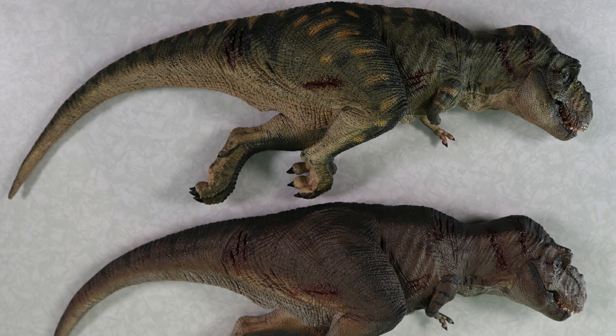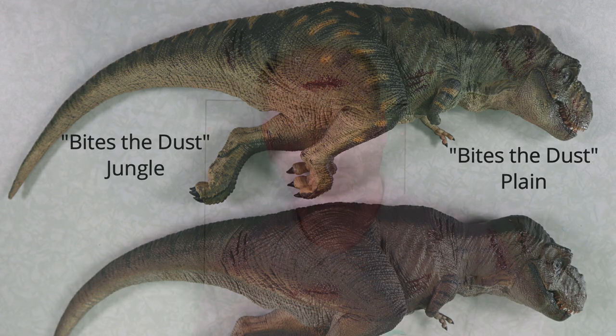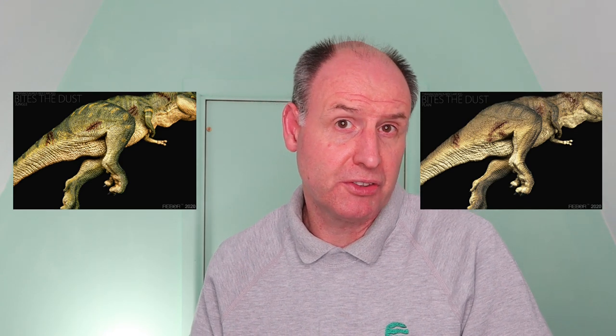It therefore seems appropriate that Rebo has made this pair of dead T. rexes. By looking at living apex predators, those archosaurs still about today, and by examining the fossil record, we can infer that T. rex got into fights with members of its own kind, and some of those encounters could have had fatal consequences for the combatants. It's great to see Rebo extending their dinosaur model range by introducing these two carcasses under the Bites the Dust label — a pair of dead theropods in 1:35 scale.